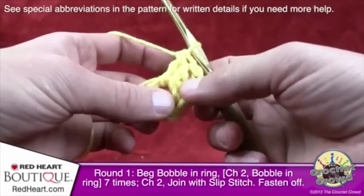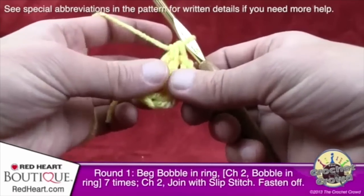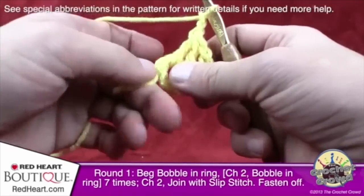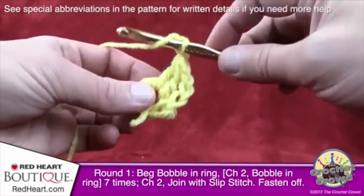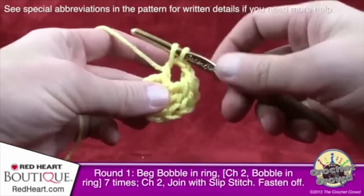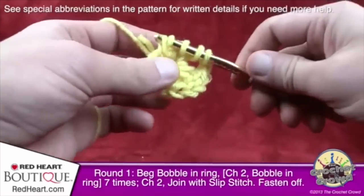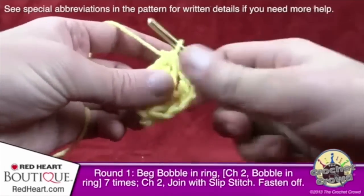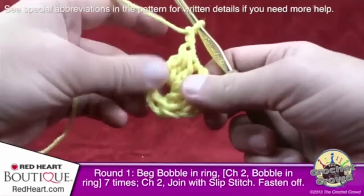Round one: beginning bobble in the ring is done. Now chain two — 1 and 2 — and do a regular bobble in the ring. A regular bobble is three double crochets leaving the last loop of each on the hook, then yarn over and draw through all four loops. So wrap, go in, pull through, pull through two and hold — repeat three times until you have four loops, then pull through all four. Chain two and repeat, doing this seven times total. With the beginning bobble, you'll end up with eight groups of bobbles working around.